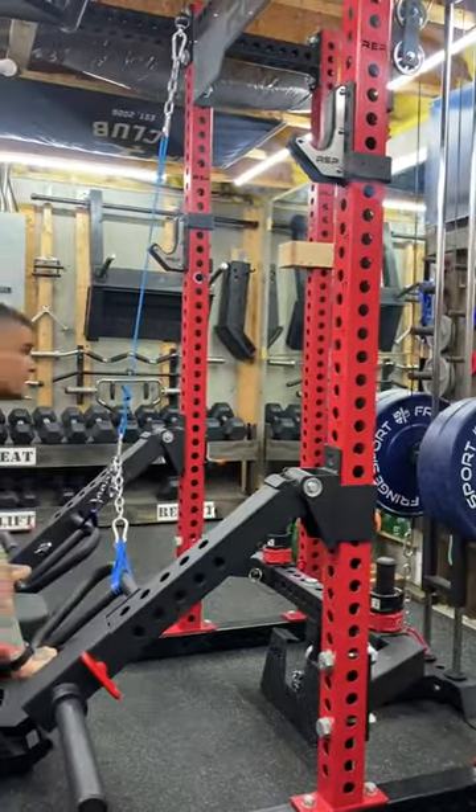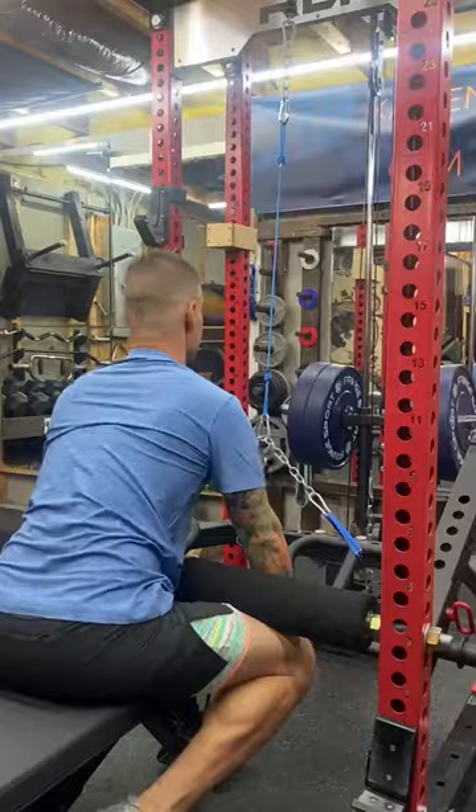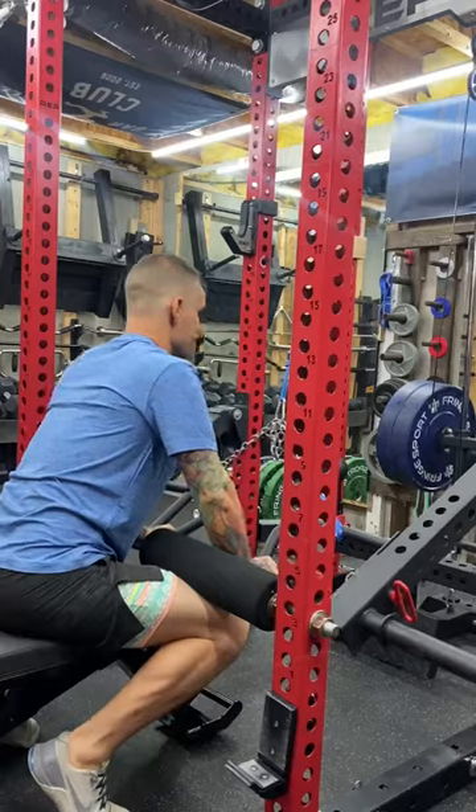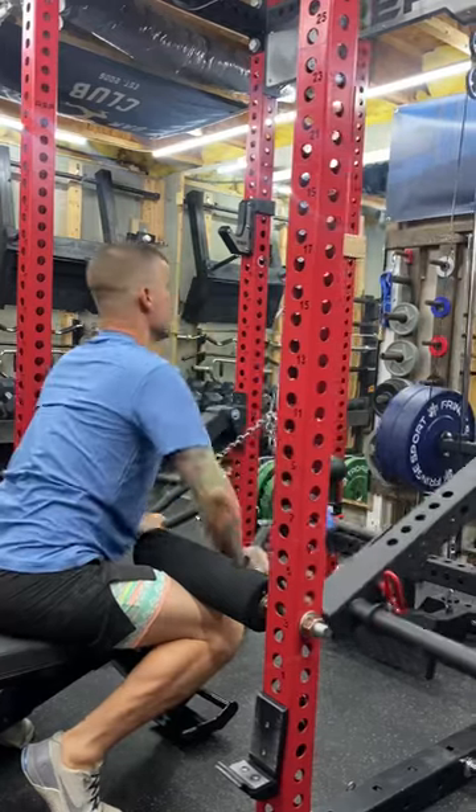I decided to throw in my hat on the DIY dip station competition. Mine includes some jammer arms attached to my lat tower and my leg rollers to keep my butt on the bench.